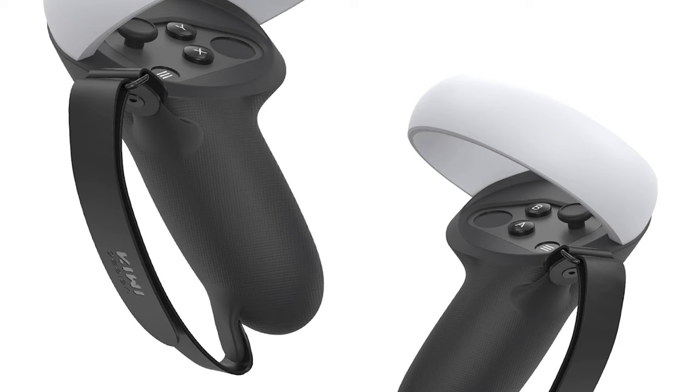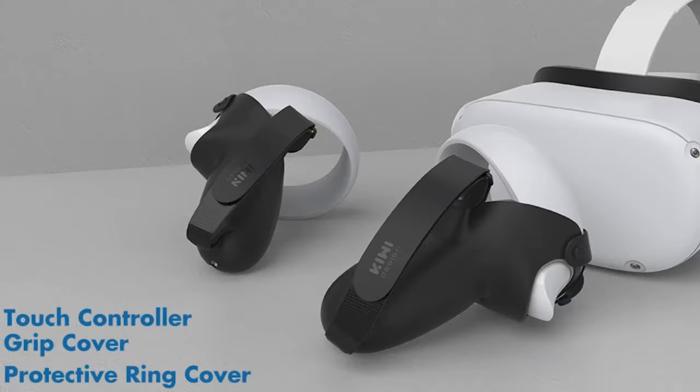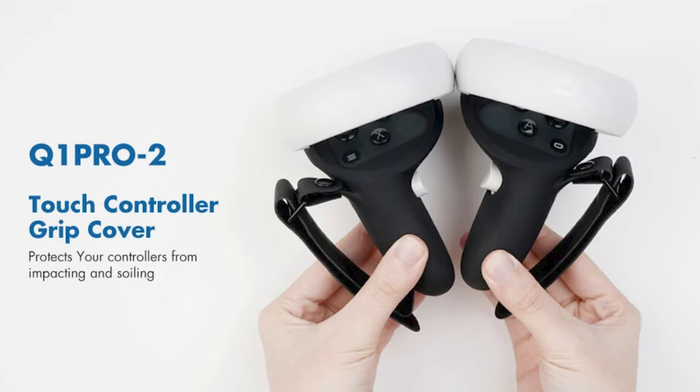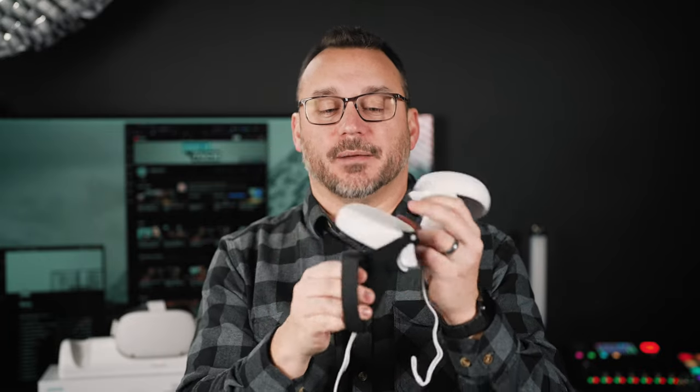The grip goes over the controller and then you have a nice adjustable wrist strap so you can really hold on tight. The factory strap helps some, but this grip is actually going to help you hold the controller onto your hand much better — especially if you're playing games where you're punching or swinging the controller around a lot. It also keeps the controller cleaner since hands can get things kind of gross, and you can easily take this off and clean it. It covers just what it needs to without blocking any sensors or buttons, and it's fully adjustable regardless of hand size.